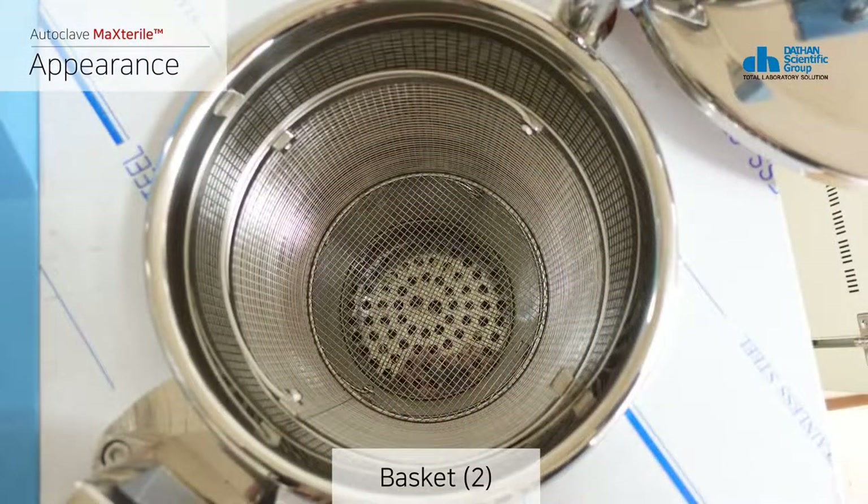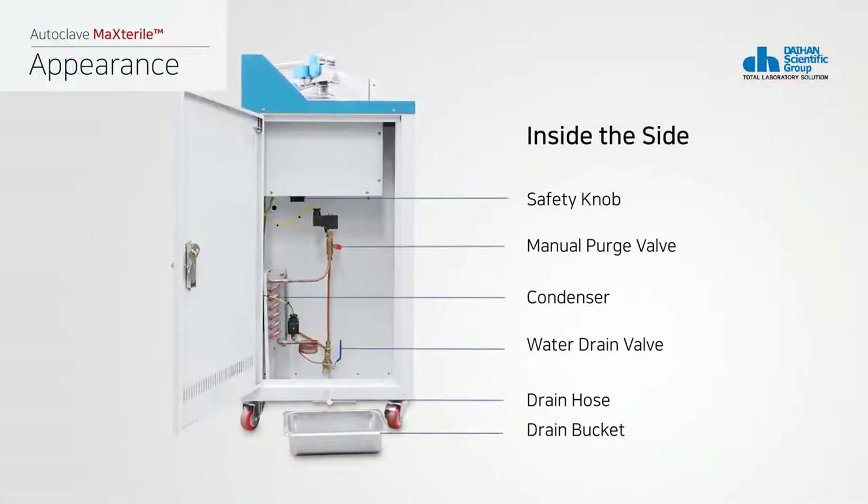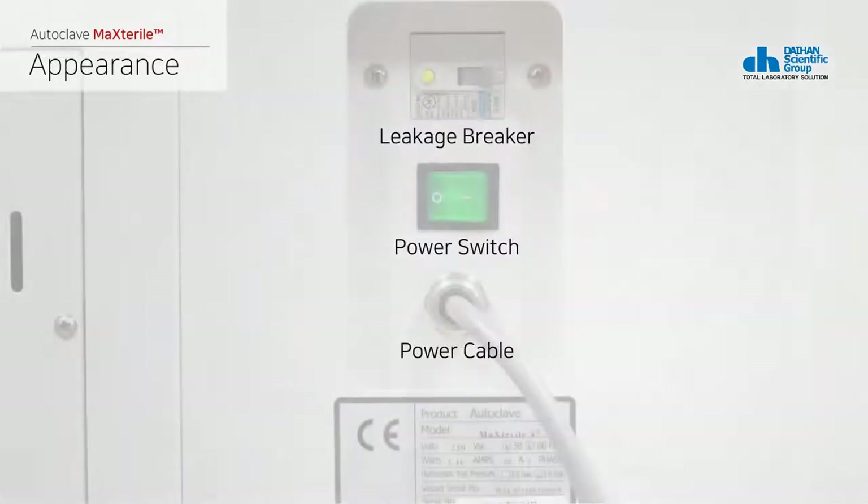When you open the power distribution box on the side of the product, from above you can find a safety knob that sets the temperature limit, a manual push valve to emit steam by force in case of necessity, an exhaust steam condenser that helps the arrangement of steam after sterilization and provides a safe and clean sterilization environment, a drain valve for drainage, and a drain hose for drainage and steam.